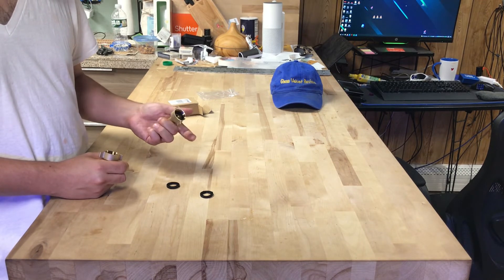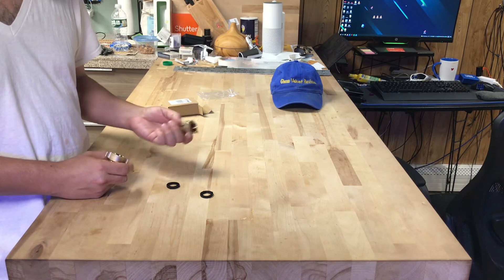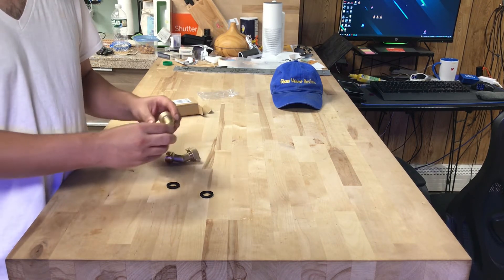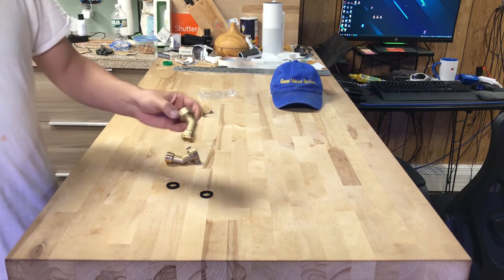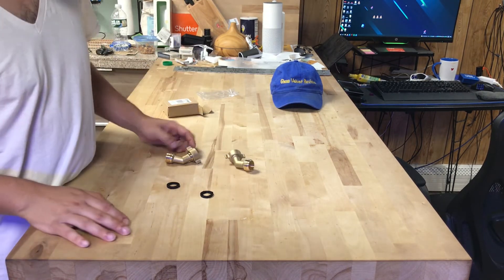I guess I'm going to spray paint these blue at some point. I'll probably use one today. But if you're going to spray paint it blue or something, you have to scrub it up a little bit because the paint's not going to stick to it. So I probably am going to go ahead and spray paint this blue — you'll see that as well.